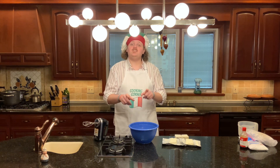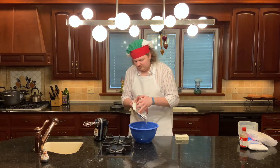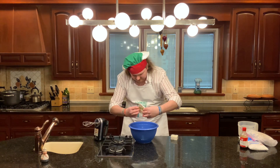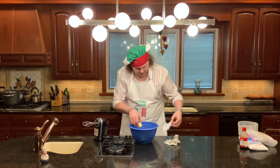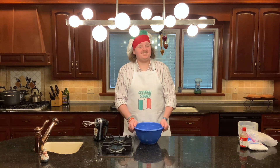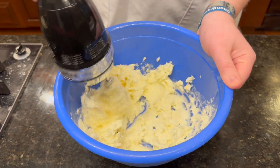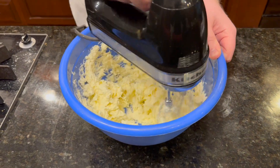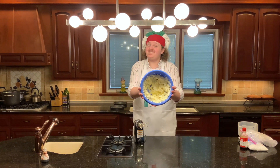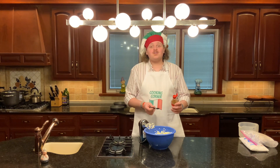For your cream cheese frosting, what you're going to need to do is add your two bricks of softened cream cheese and your two sticks of softened butter. Now that your butter and cream cheese are in the bowl, use your mixer and beat them until they're creamy. You want to keep beating it until there are no lumps left — it should look smooth. Once your butter and cream cheese are appropriately blended together, you can add two teaspoons of vanilla to the mix. Go ahead and add those now.